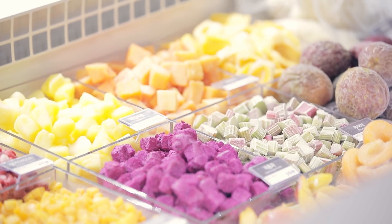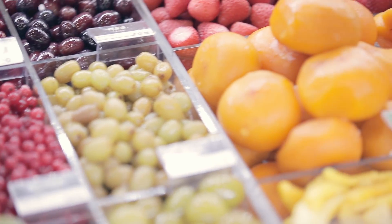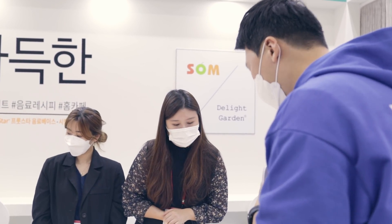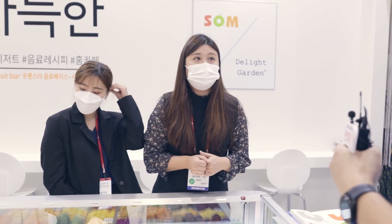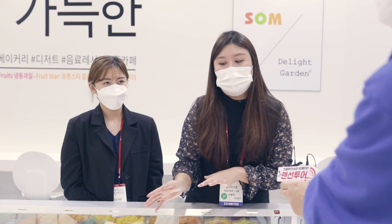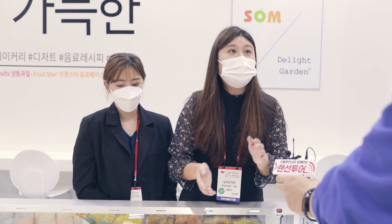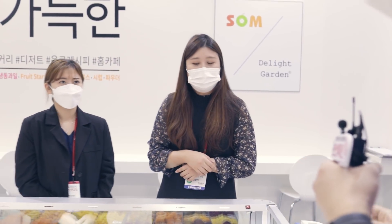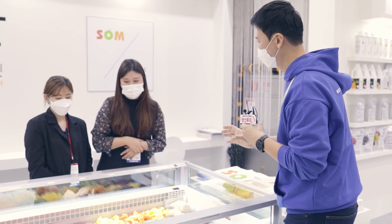지금 냉동 과일이 너무 많이 나왔어요. 이게 실제 냉동 과일인 거죠? 드셔도 돼요. 아, 모형이 아니라? 네, 실제입니다. 진짜 이렇게 많은 냉동 과일을 취급하시니까 카페 하시는 사장님들 입장에서는 진짜 되게 감사할 것 같아요. 저희는 정말 최적의 산지에서 최고의 제품들만 수입을 하기 때문에 상태들이 좋아요. 직원들도 사먹는 그런 제품입니다. 음료를 만들어 드시나요? 음료를 만들어 먹기도 하고, 그냥 간식처럼 주워 먹기도 하고요.